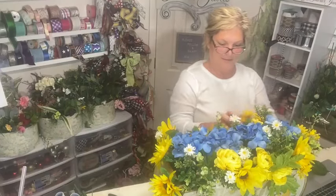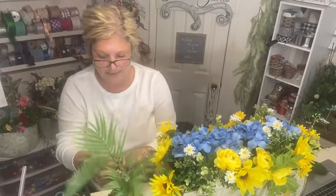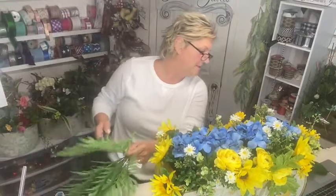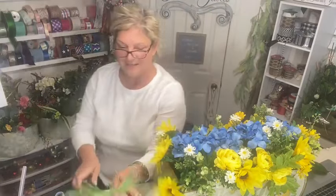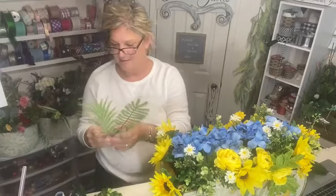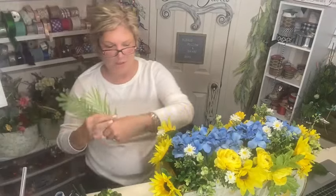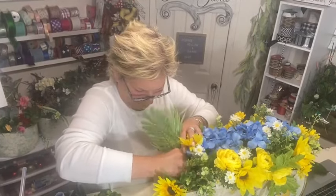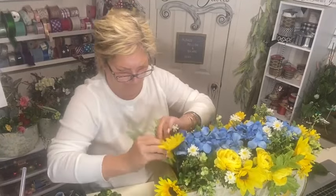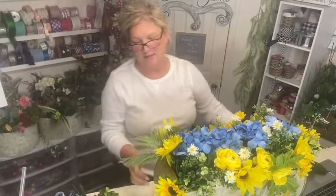I'm not tall enough to see down into this container! Now I want some greens hanging over the edge — I'm going to put some of these firmer pieces in. Yes, it does remind you of a window box, Doris — that's the shape of it. Imagine this on a long table. I love the greens hanging over the edge.